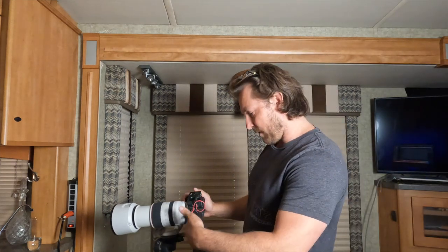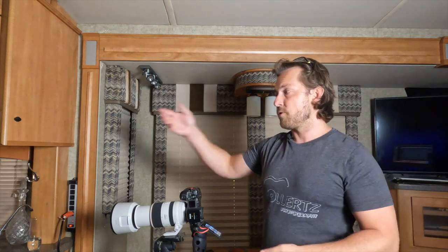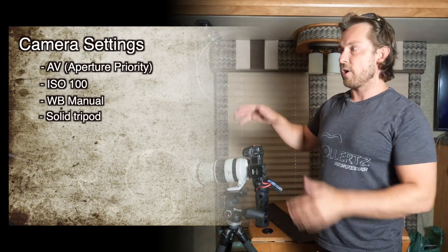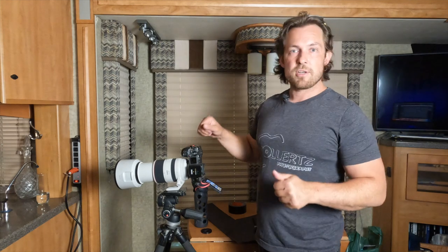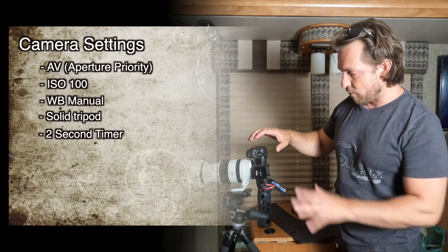Start at f/2.8, then switch over to f/11. You can't really do this with speed lights easily — you'd have to modify the intensity for each stop from f/2.8 to f/11. The drink is time-sensitive so you won't have much time. You also need a tripod because you cannot handhold at these shutter speeds. One light source is not very bright — you want a solid tripod and no movement. Also set the camera to a 2-second timer to avoid any camera shake. At f/13 this is a 6-second exposure, so no movement whatsoever.